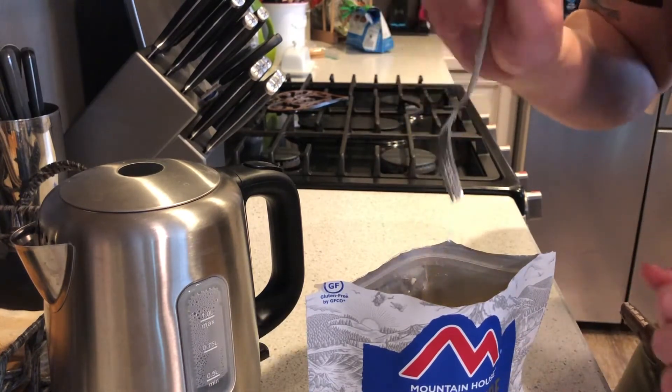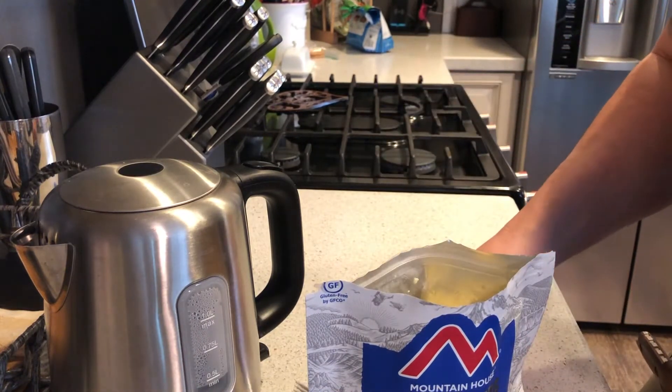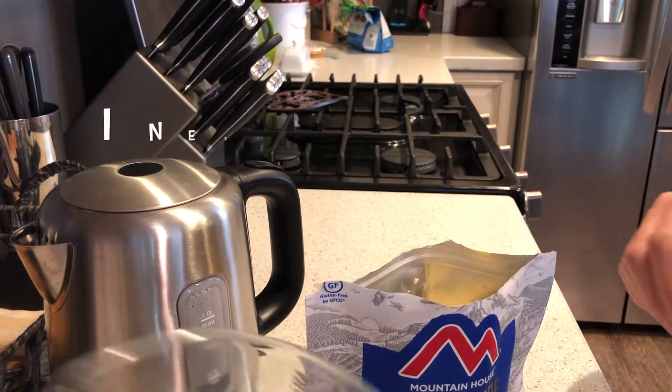I'm not going to eat it out of the pouch since I'm at home — I'm going to go ahead and plate it, and hopefully that'll give you guys a better sense of what it looks like. There's a little bit of noise in the background — the dogs are eating, so apologies for the crunching.